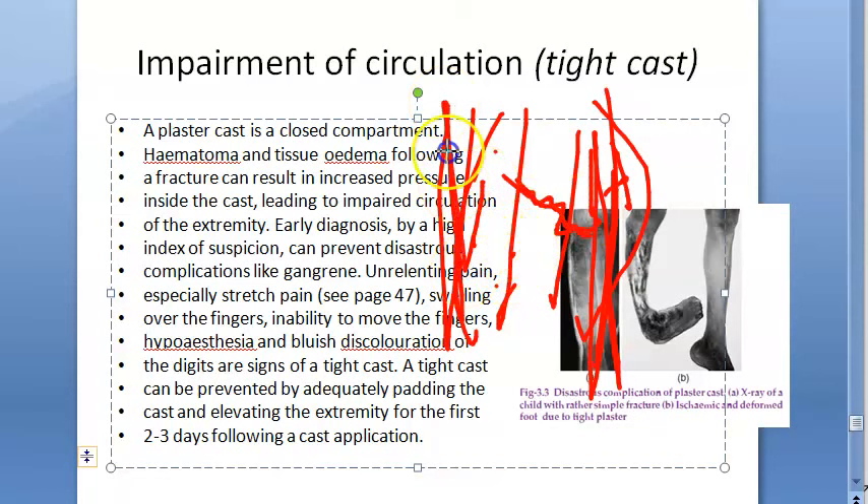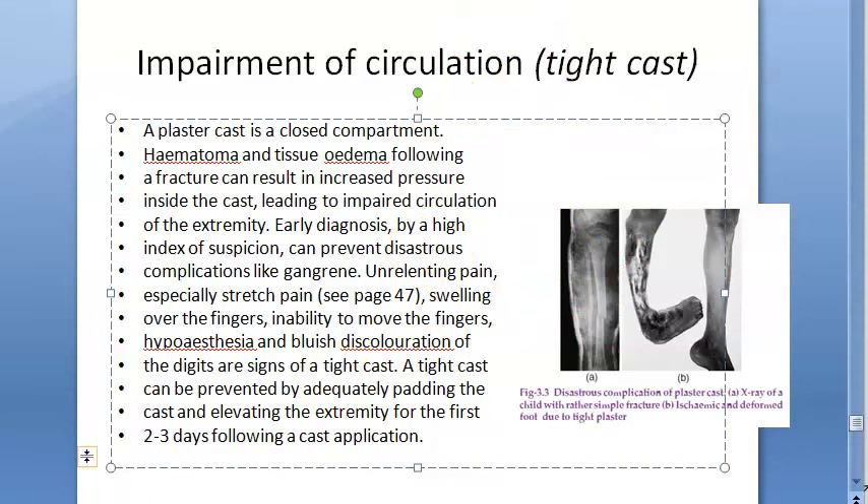Increased pressure inside the cast leads to impaired circulation in the extremity. Early diagnosis through a high index of suspicion can prevent disastrous complications like gangrene. Signs include unrelenting pain, especially stretch pain.